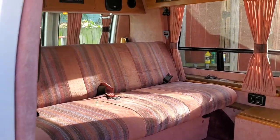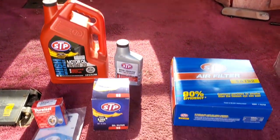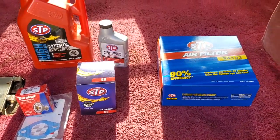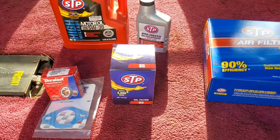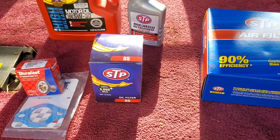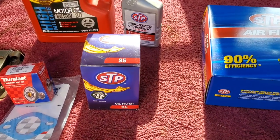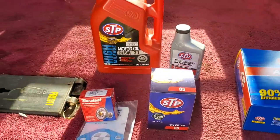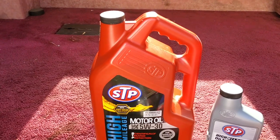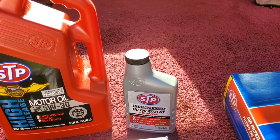Now to show you the next project — these are getting done. I've got a new air filter, a new fuel filter — well, that's the oil filter; the fuel filter is still in the house. Thermostat and gasket, five quarts of oil, and an oil treatment.